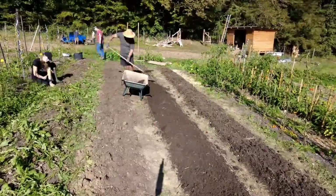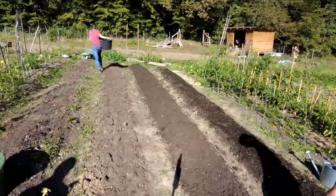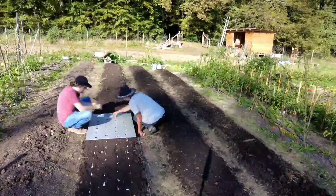We continued the work in the coming days and finished off all six beds which we wanted to prepare. In total, we planted 1,500 onions and 750 garlic plants.